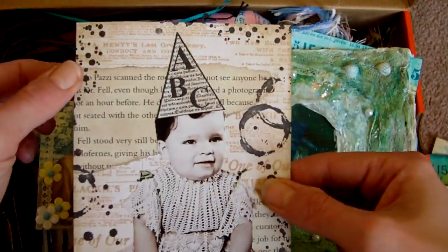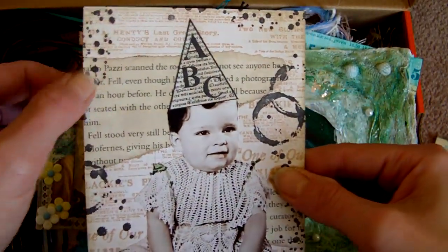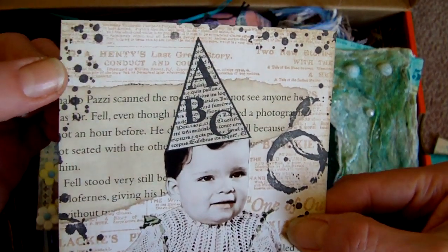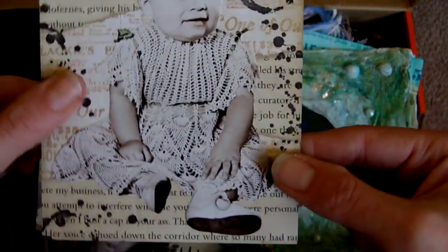A postcard. I think the theme for this one was hats, so it's got some torn paper, some stamped images on there as well, and a collage image.